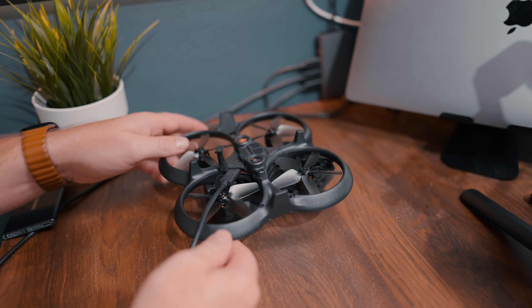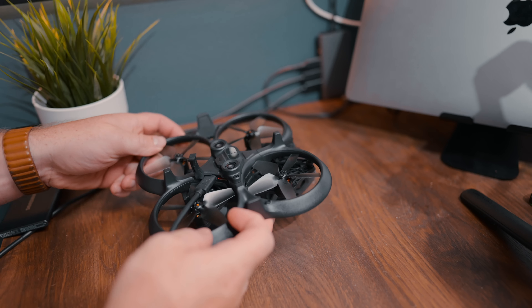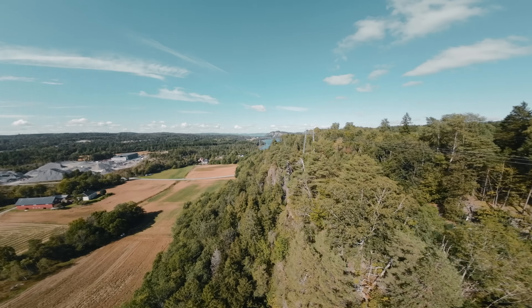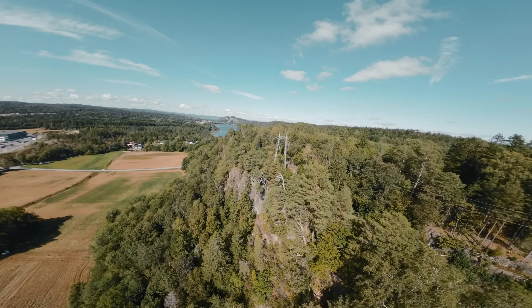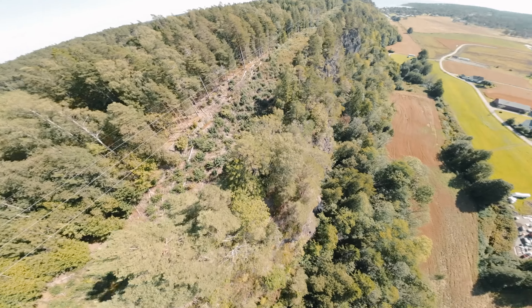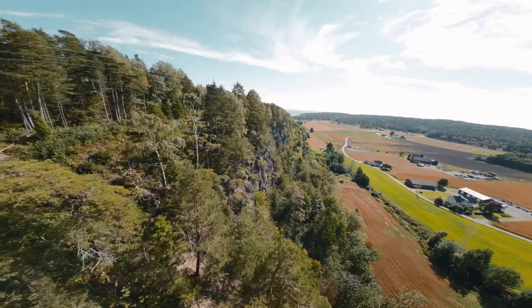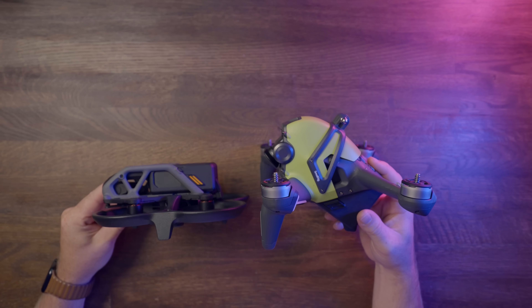Don't get me wrong, this won't make me hate the drone — it's the flying experience and the quality it provides that counts. But this could become a really big issue and may cause some serious damage at worst. I just wanted to raise some awareness around this in case you're considering getting one or are about to take off for the first time.